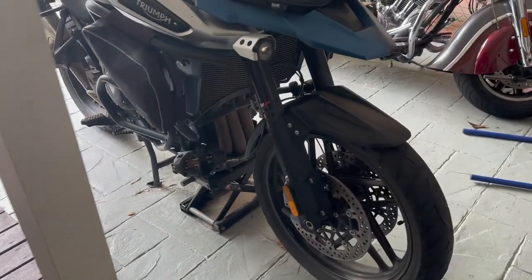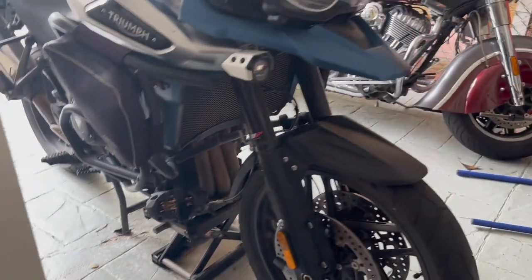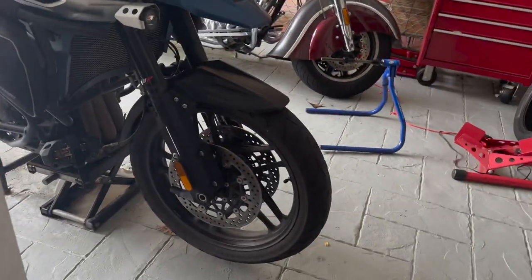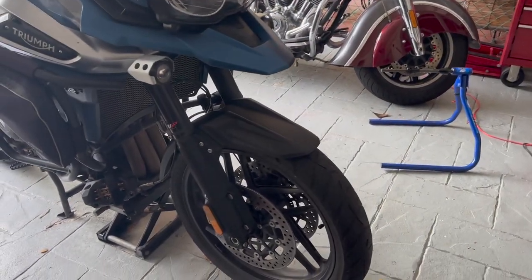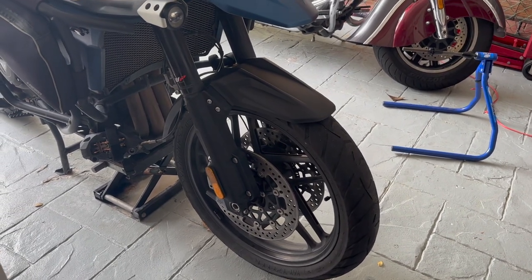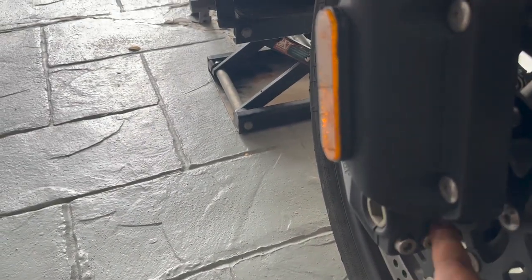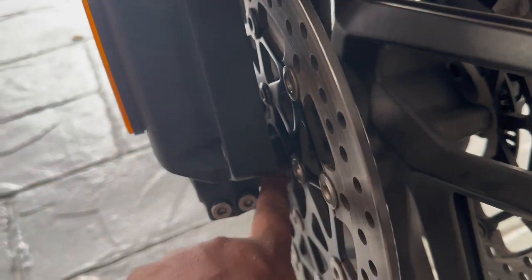I've got the bike on the center stand and I've also got a jack just on the skid plate which is lifting the front wheel off the ground while the back wheel is on the ground. If I don't have that jack, the weight of the bike will cause the front wheel to tip down. I'm going to start with removing the front wheel — we already cracked these bolts loose, so I'll remove the two pinch bolts first, then the axle. There are spacers — one on each side.